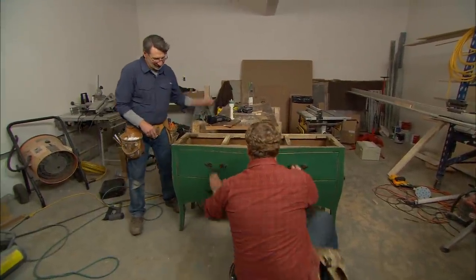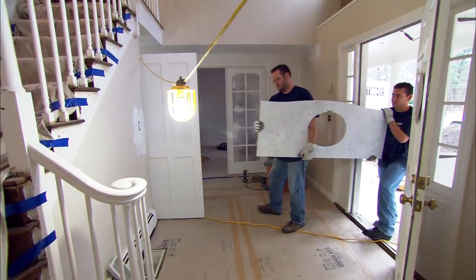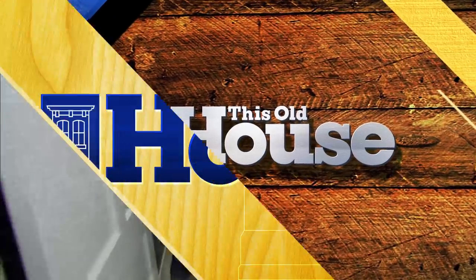The top one is fixed, the bottom one operates, and it's not going to get in the way of the plumbing. That's it for the carpentry — now we have to have the stone top fabricated, and then we'll turn it over to the plumbers.